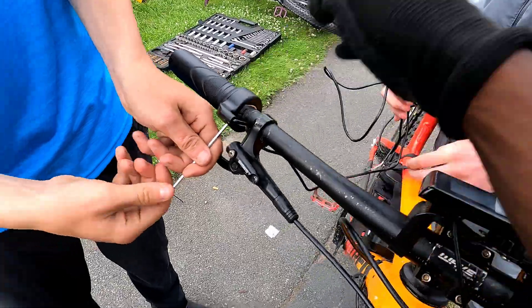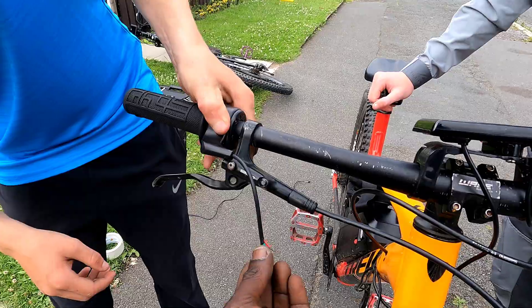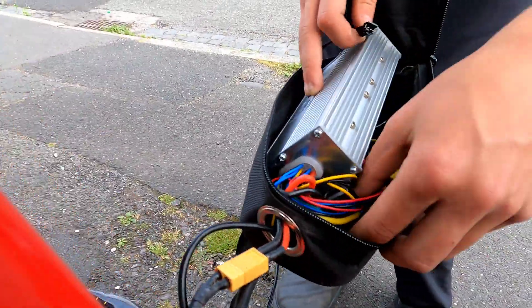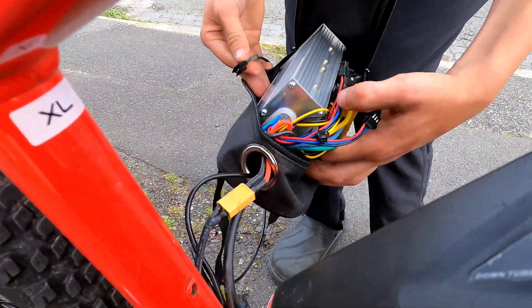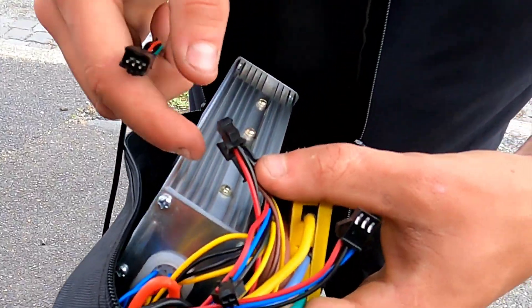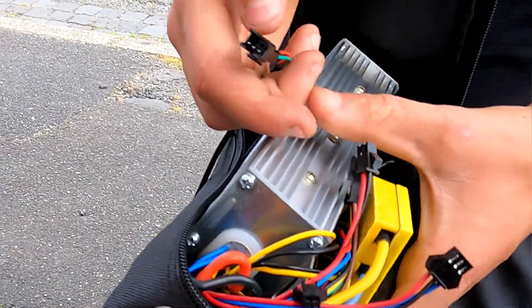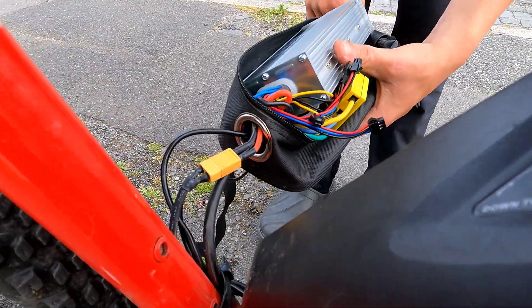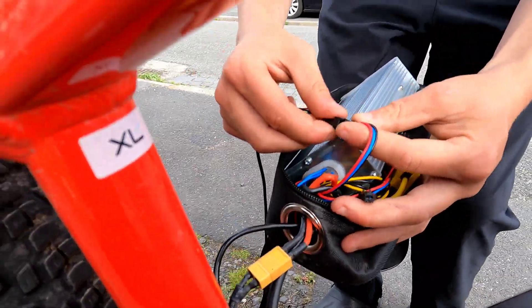Step 1: remove the old throttle with an Allen key. Step 2: slide it off the handlebars — easy. Step 3: find the 3-wire connector — red, black, green. On some throttles it's red, black, white. Look at the spaghetti wiring! My guy's like 'which wire is it?' So if you look at the one in your hand, it's got 3 wires on it — that means we need to connect to a 3-wire connector. Try to look for one with 3 wires on it. My guy's got it — we're learning!